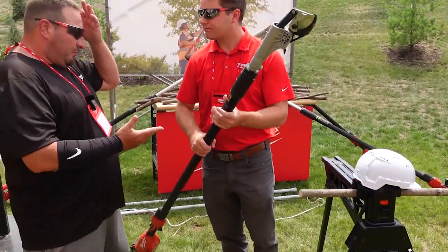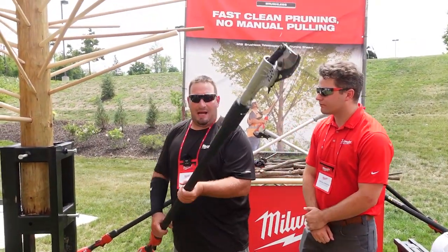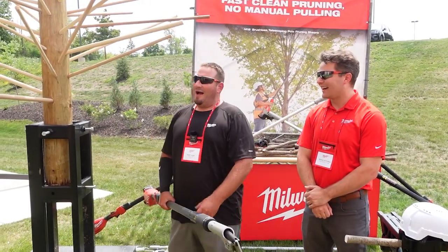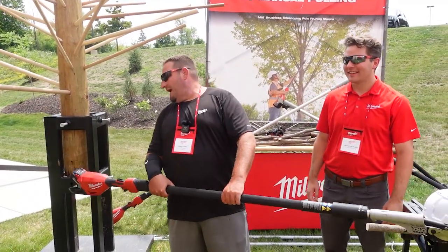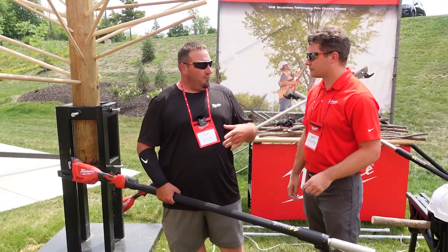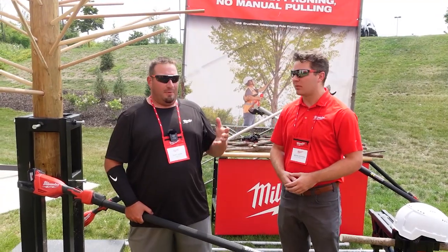It feels pretty light — I'd guess 14 pounds. With the battery, it is 14 pounds. That's with the high output 6 amp hour battery. If you went to a 12, that would only raise it probably one to one and a half pounds.